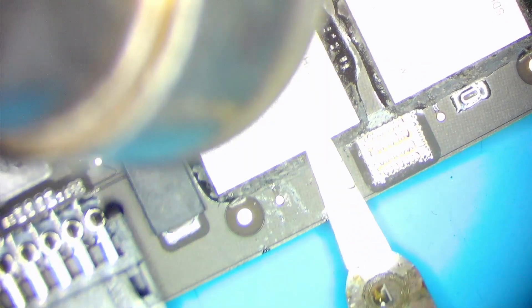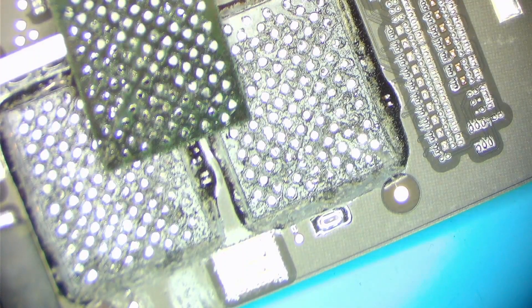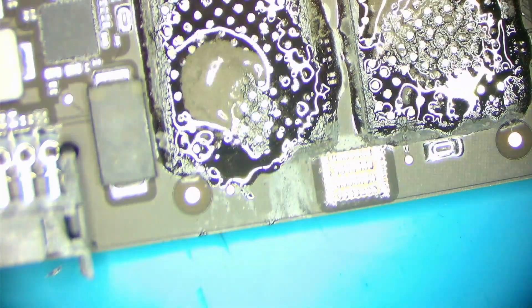Lift up both NAND chips. Clean the bonding pads by applying low-melt solder, flux, and solder wick. Use the glue cleaning tool to remove the rest of the underfill.